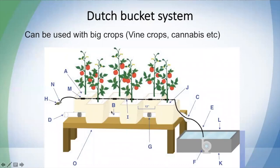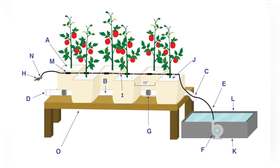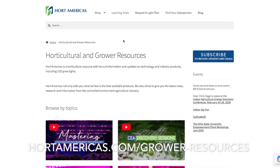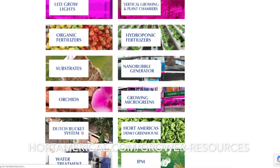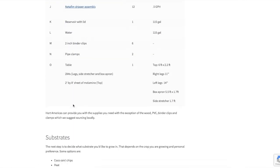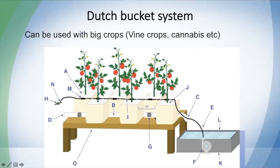Let's move to the Dutch bucket system. Dutch buckets are also used for big crops and are commonly used for vining crops or cannabis, though they can be used for small crops too. I'm using a picture from our blog — you can visit these articles to find all the products needed to build your Dutch bucket system. The system has a reservoir, then the buckets connected to PVC tubing.